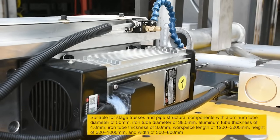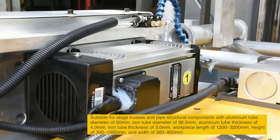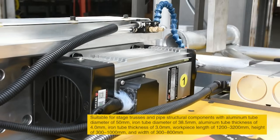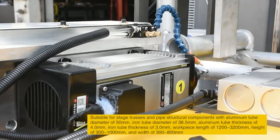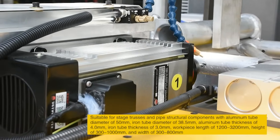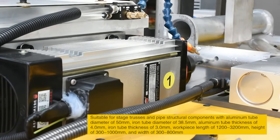Suitable for stage trusses and pipe structural components with aluminum tube diameter of 50 mm, iron tube diameter of 38.5 mm, aluminum tube thickness of 4.0 mm, iron tube thickness of 3.0 mm, workpiece length of 1,200 to 3,200 mm, height of 300 to 1,000 mm, and width of 300 to 800 mm.